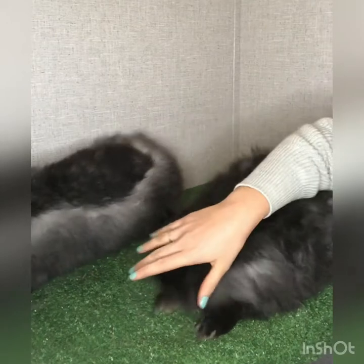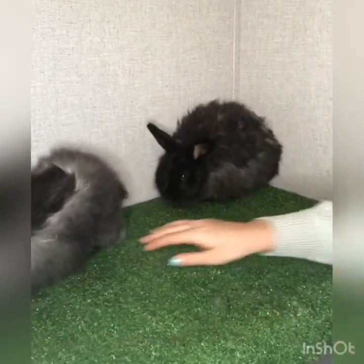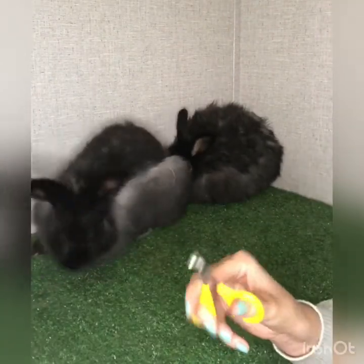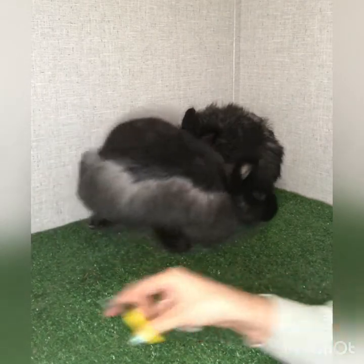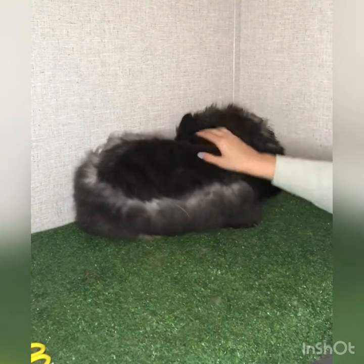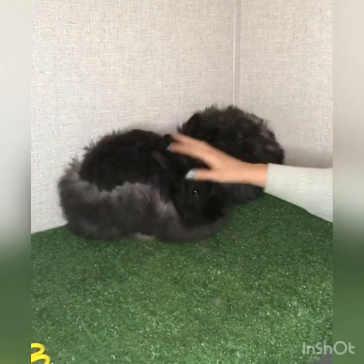I don't recommend doing this a day or two before they give birth — the nails will be too sharp then. Even just the area that you cut will be sharp, so you want to give it a few days. Most of the work we're going to do is with the does on their back, so I'll get one in position and get right back with you.